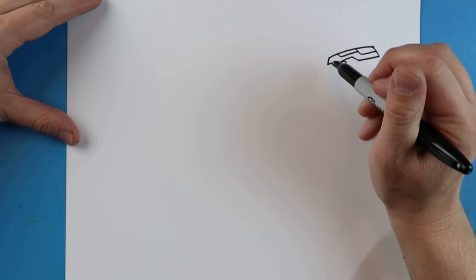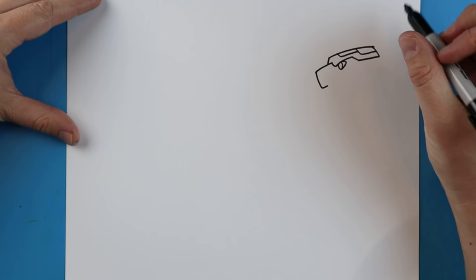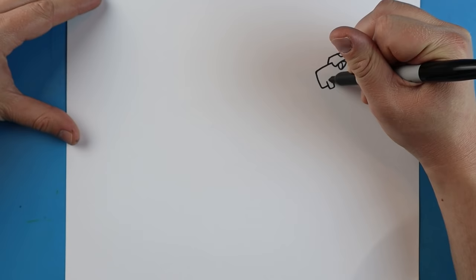Starting right here, we're going to make a line that goes over, it's going to come down and then in just a bit. Make a little rectangle shape here for one of those teeth, a little space, and then another little rectangle shape right there.